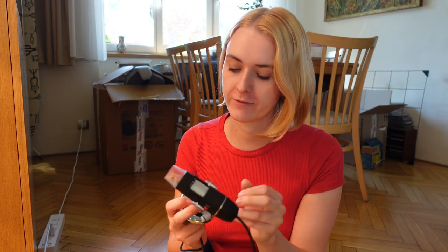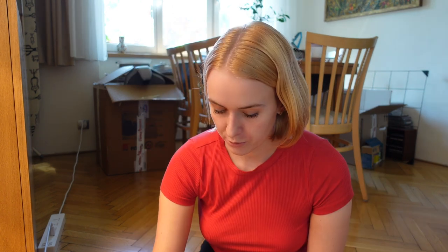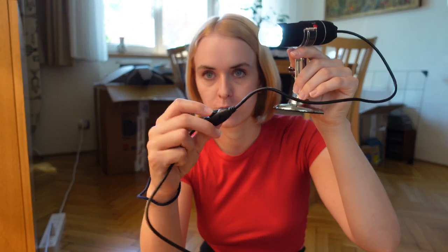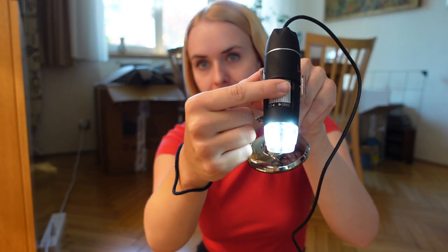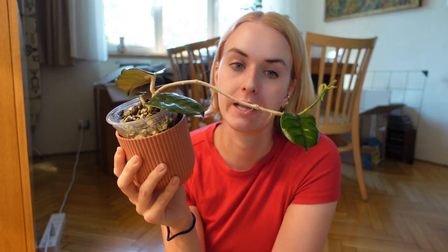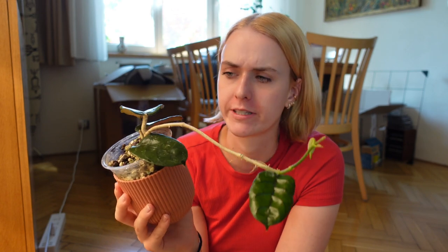If you're thinking about buying a USB microscope and you have a bit more money to spend, I would recommend getting a wireless one, because with the cable it's really hard to manipulate. Also this way I need to connect it to my computer and record on my computer, then send it to my phone — a wireless one would send it directly. So this is what it looks like when you connect it: it has a little light you can control, and then this is the focus button that you move to focus on what you want to see. We're first gonna have a look at the Hoya Caudata — this is the one that had the false spider mites first.